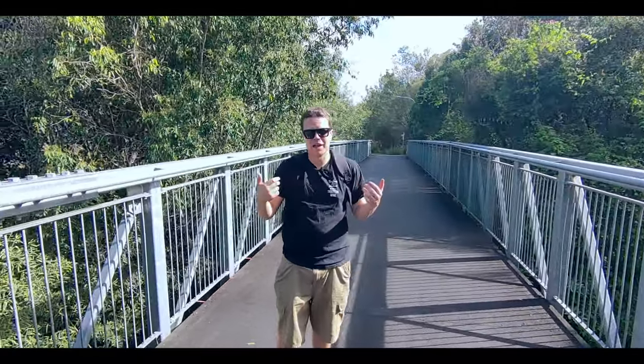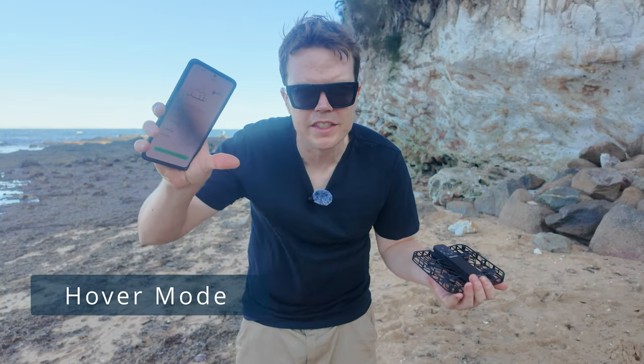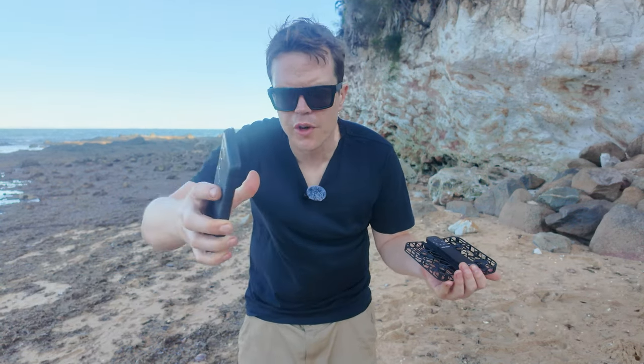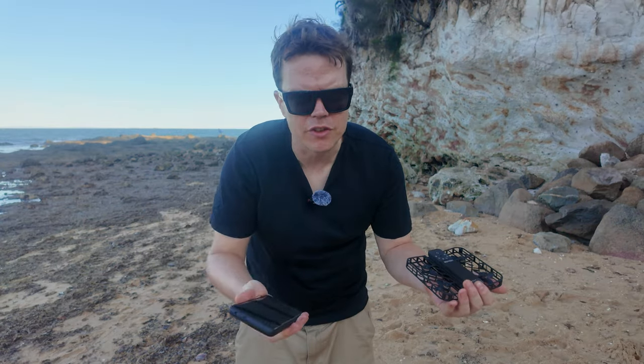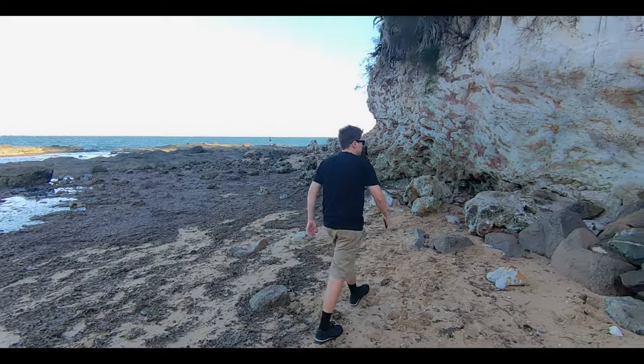Once you stop, it comes back to you, so it knows the dolly shot is over. Hover mode is actually pretty cool — it kind of just tracks you. You put it in the air and it just sits in one location and tracks you when target tracking is set to on. This is much like a DJI Pocket 3, except it's flying in the air.